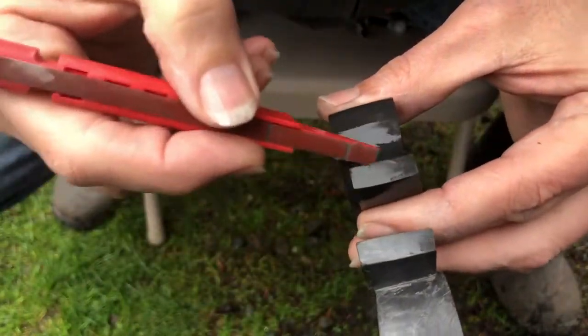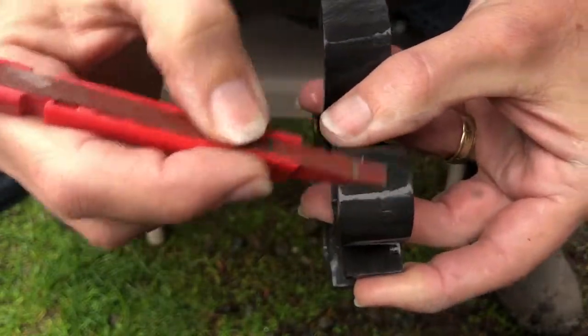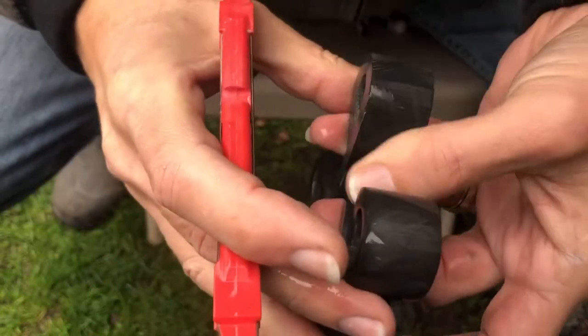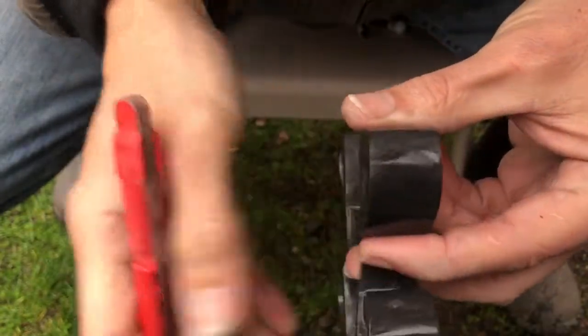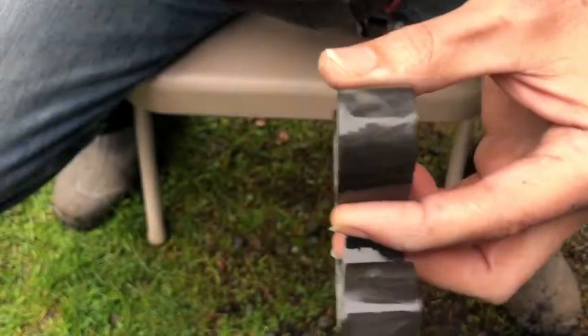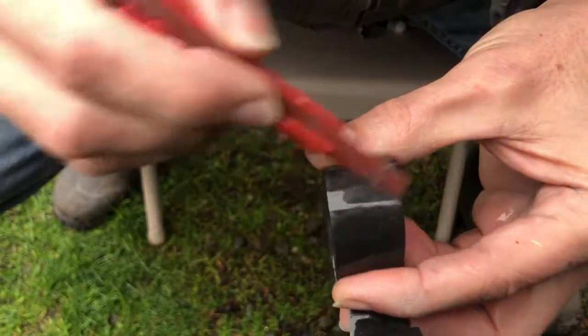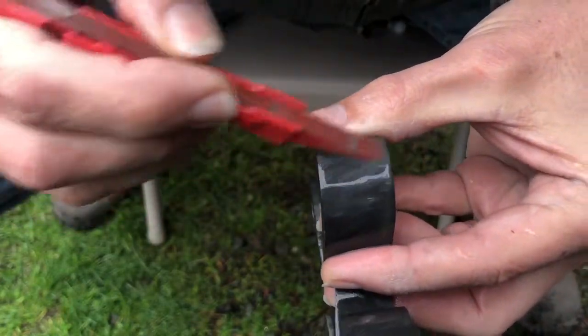I'm doing some wet sanding to get the file scratches out of it. I have a handy little sanding stick that's working pretty good. You can still see some scratches in areas I haven't gotten to yet. I dip my little sanding stick in a cup of water and use a circular motion to remove all the filing scratches.